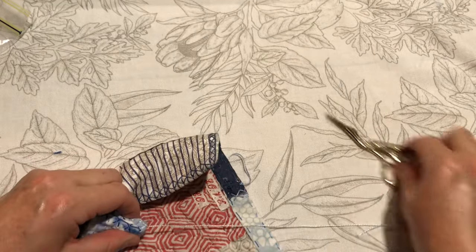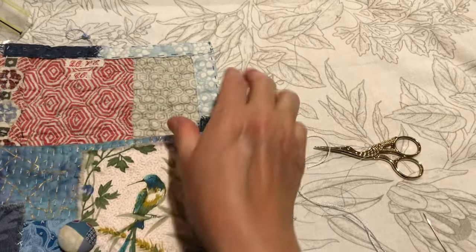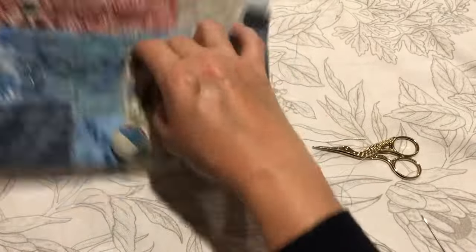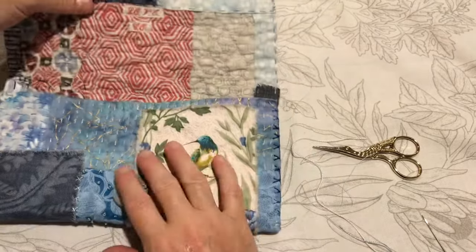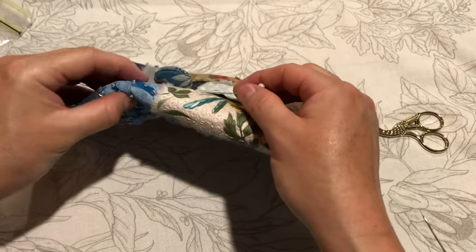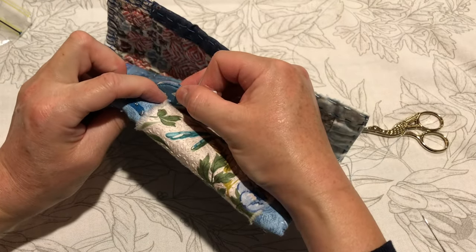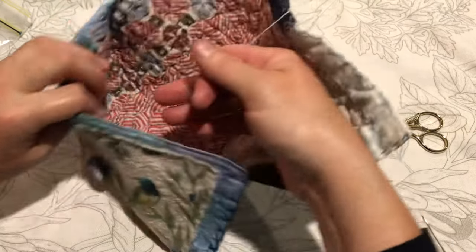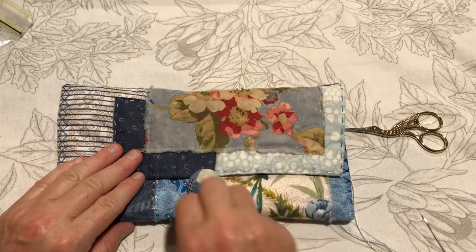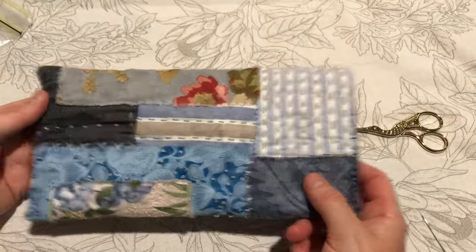Pop it through and I'll let the end just pull back into the fabric. Happy with that. So that's inside the pouch — that's the little beaded covered button, which I'll put a covered back on as well. I attached it by putting a thread through the back of the button first, and then stitched it through a couple of times onto the fabric. And then this will just wrap around as many times as you want for security.